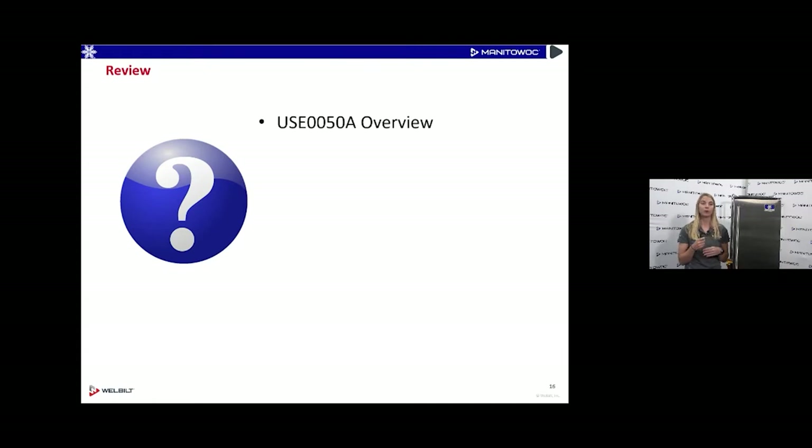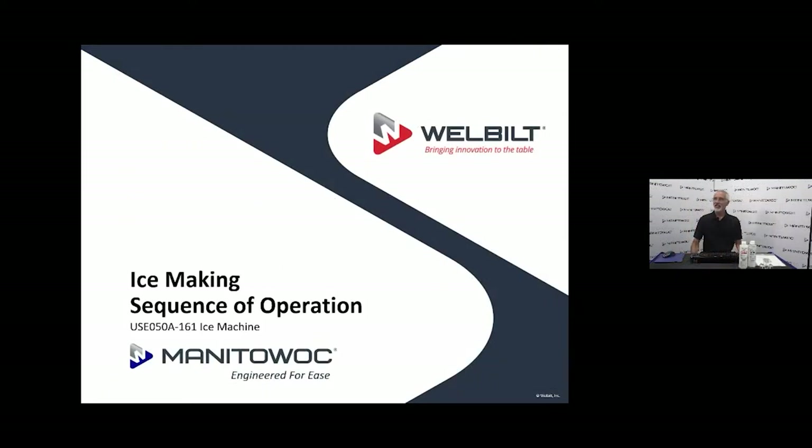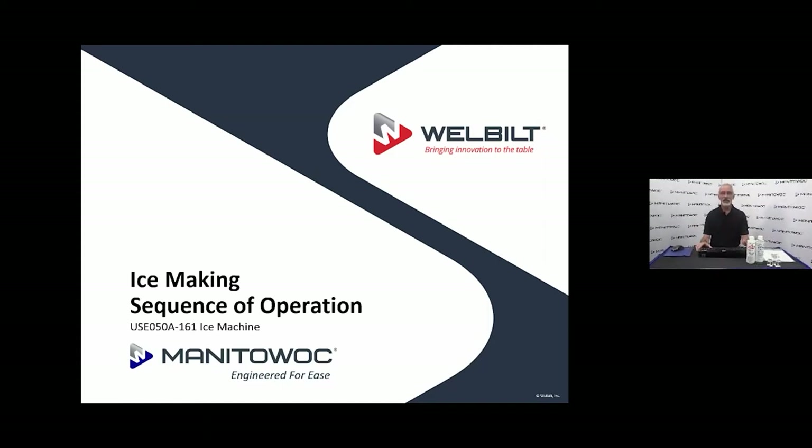Just to quickly review what we went over: where the data plate is located, what information is on it, the model number and how to read it, component identification, and the optional drain pump kit. Now I'm going to turn it back over to Jared. Thank you, Cassie — it's her product so we gave her an opportunity to cover the overview. Now we'll get into the service end of it.